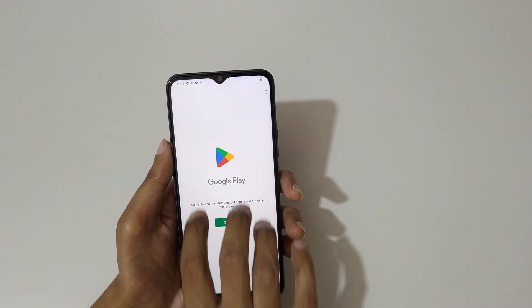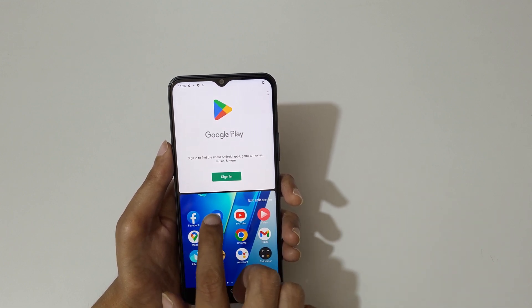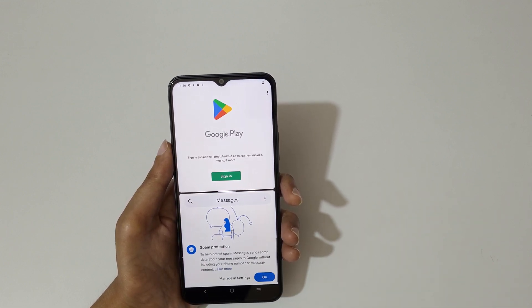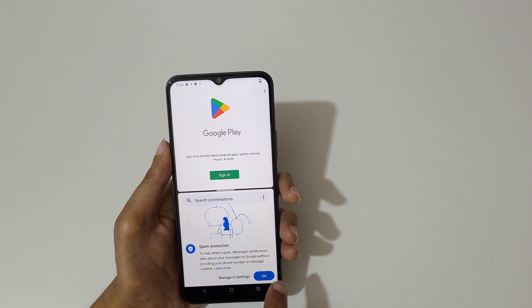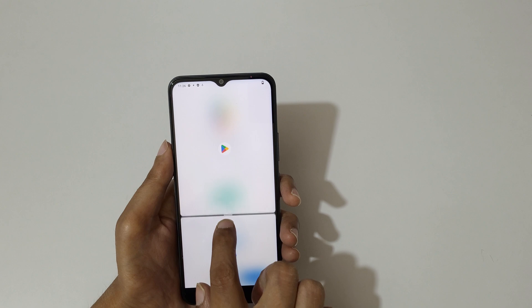Then swipe up with three fingers like this to go into split screen mode. Now open another application. You can see the spare protection in messages — tap on OK.